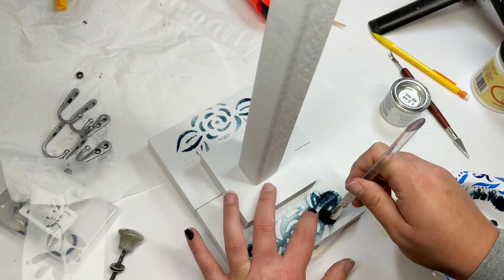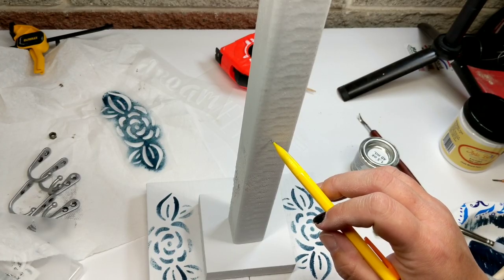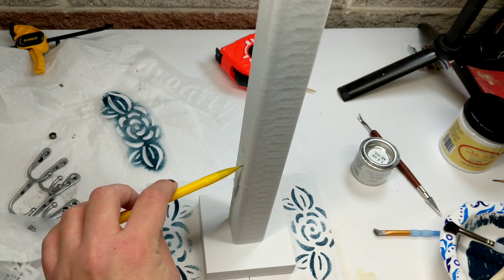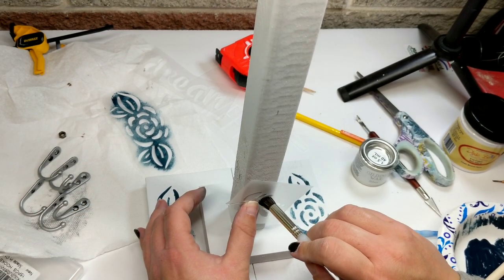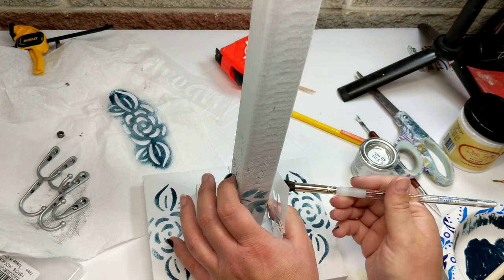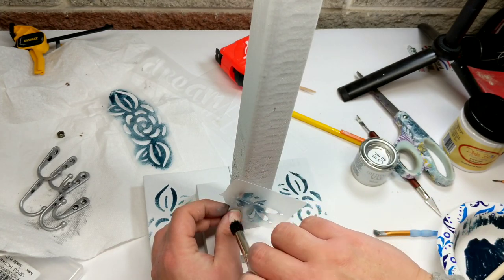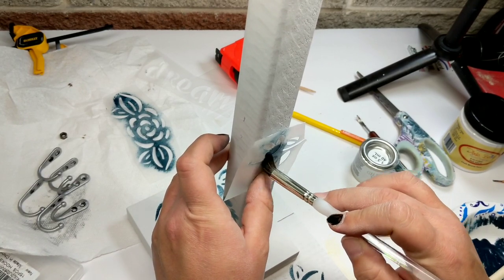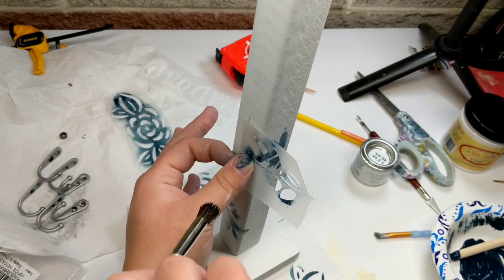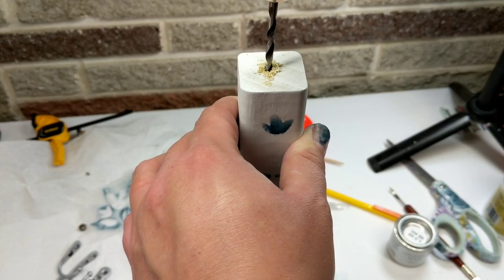Once I get to this part — look how pretty it is — I first mark where I'm going to put our little cup holders, and then I take the plastic stencil and press it against the pole. I don't use painters tape or anything because I want it to be able to move. You can literally move and turn this as you go. This is a great technique if you don't have vinyl — you can slowly move the plastic stencil to work around corners and curves.